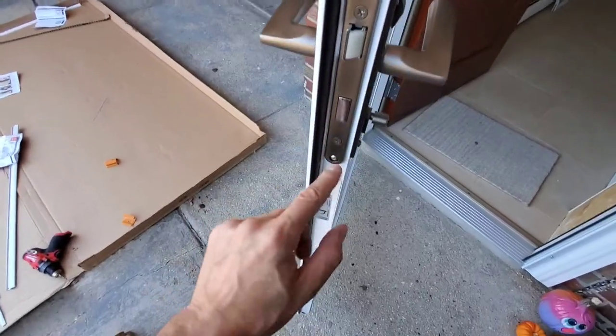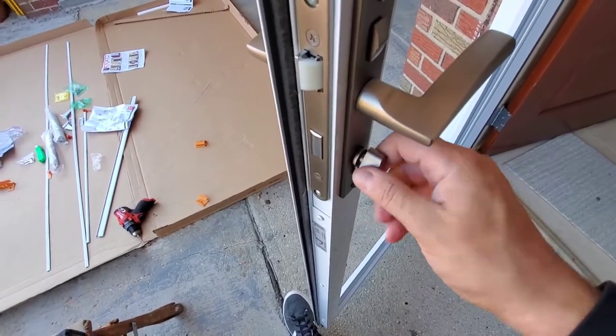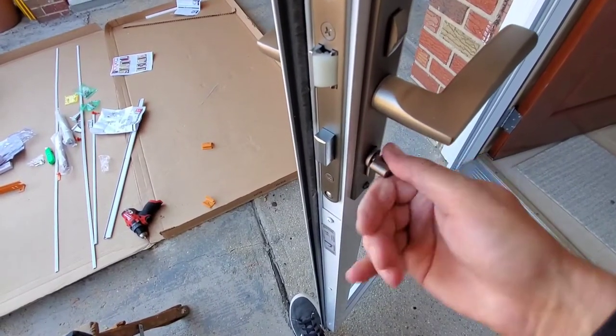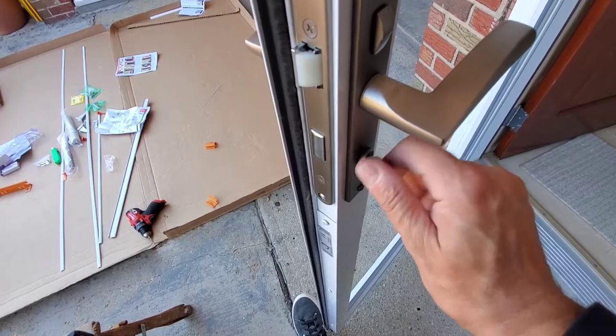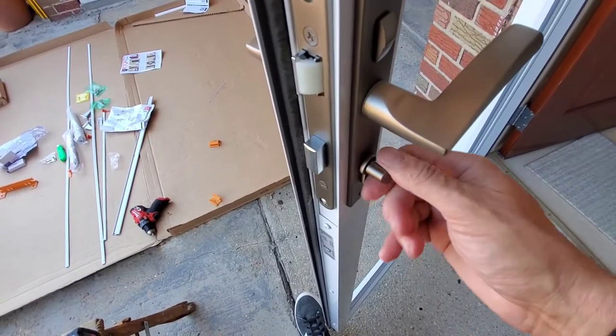Short screw on the top, long screw on the bottom through the lock. The lock is kind of cheap — it stops and then if you force it, it keeps clicking. I'm not sure if that's supposed to happen.